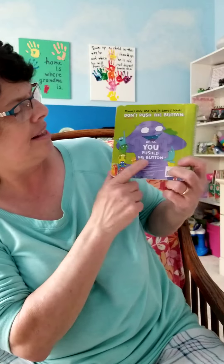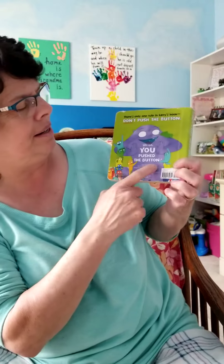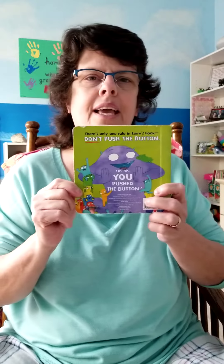The end — it says, 'Oh, you pushed the button! Look, there's more Larrys again!' That's silly, isn't it? Funny how sometimes when people tell you not to do something, it makes you really want to do it.